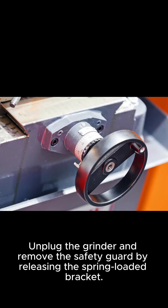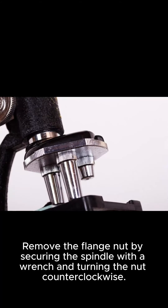Unplug the grinder and remove the safety guard by releasing the spring-loaded bracket. Remove the flange nut by securing the spindle with a wrench and turning the nut counterclockwise.